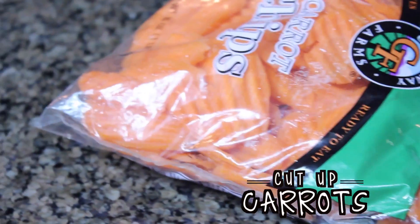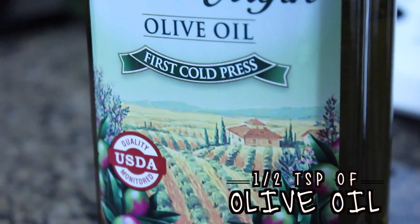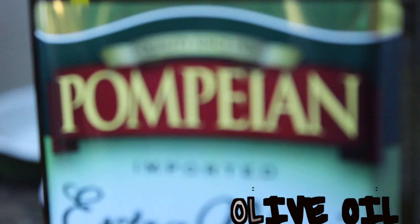This next DIY treat is some carrot chips and they're super yummy and only 79 calories. You're going to need cut up carrots — it's honestly better if you cut up your own because you need them super thin. Then you're going to need a half teaspoon of olive oil and one eighth teaspoon of salt.